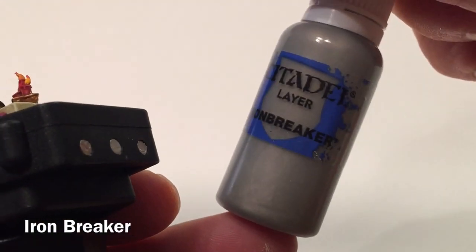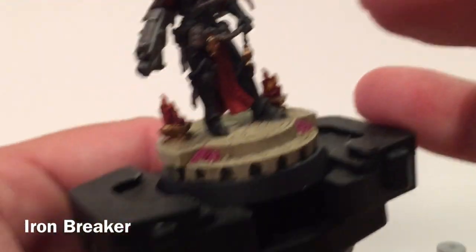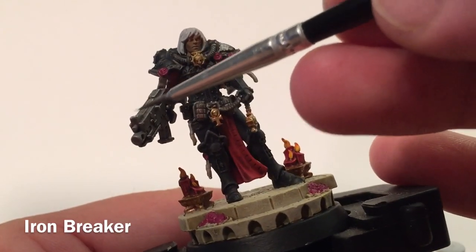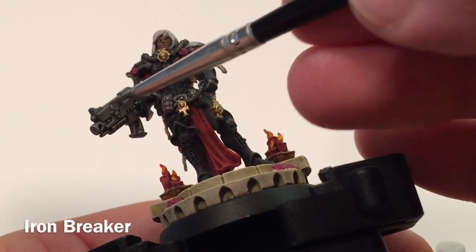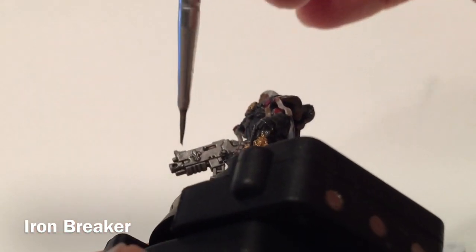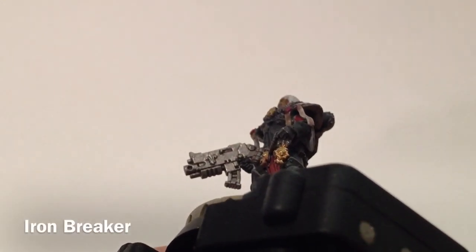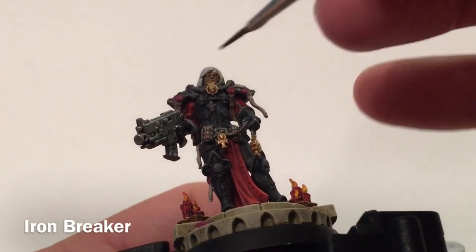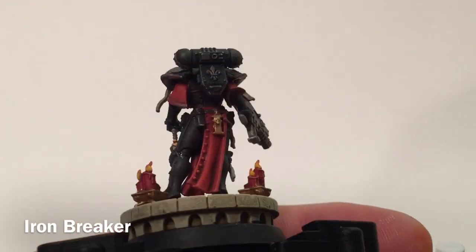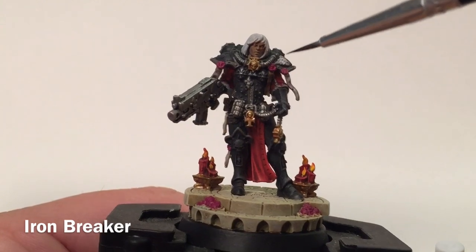Now we're going to take a little bit of Ironbreaker and start going over the metallic highlights that we haven't touched in quite a while — pretty much the bolter and anything metal. We're going to add a dry brush of that metallic highlight, also covering the grenades, respirator cables, and anything else around the model that's metal. Here's the model after finishing the metals — you can see we've really brightened up some of that stuff.